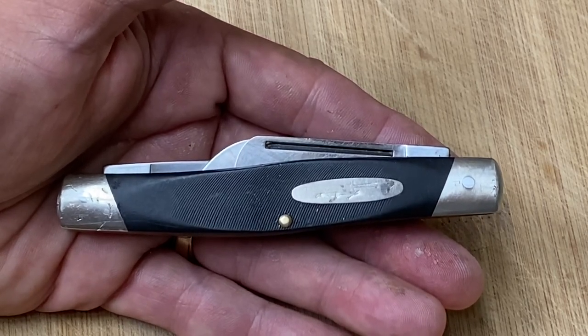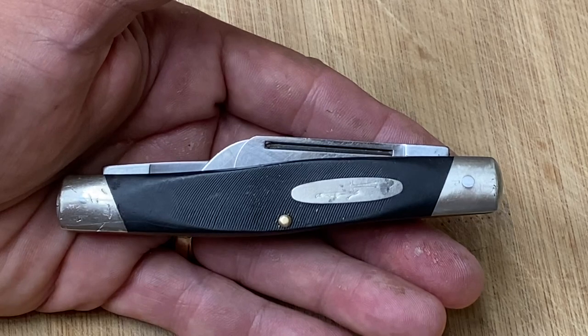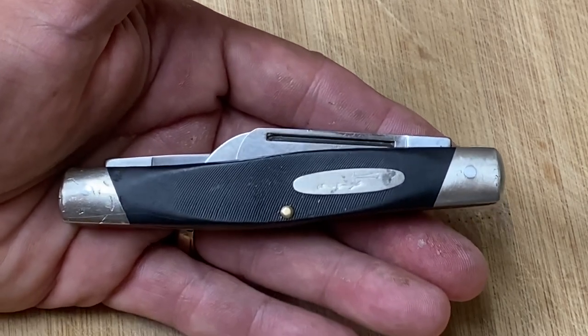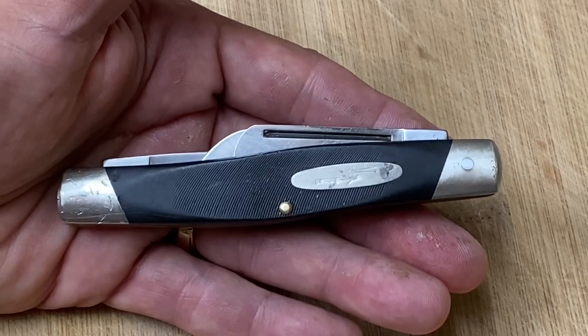That other one was a Victorinox, but it was an SD. Well, I have too many of those small ones already, so I let it go and went ahead and purchased this one.